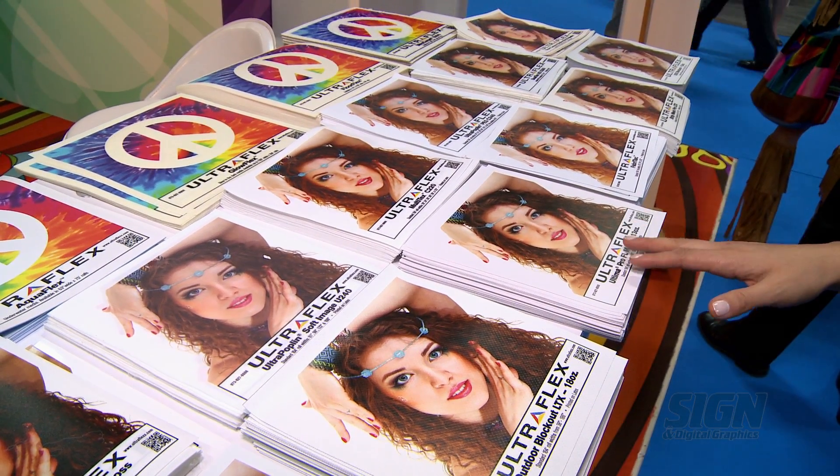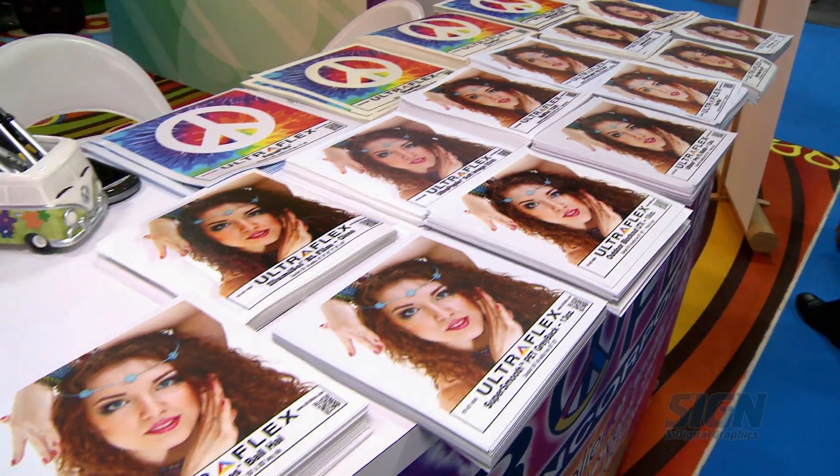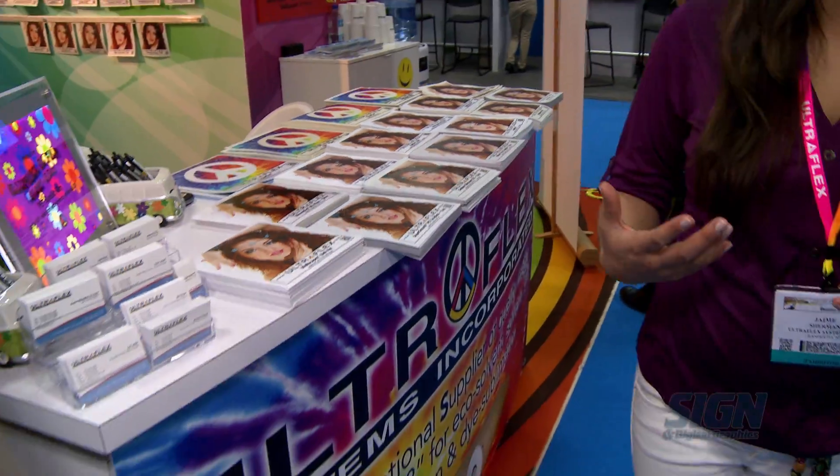Many of these were latex printed. All of our materials can be printed on eco-solvent, solvent, or UV inks.